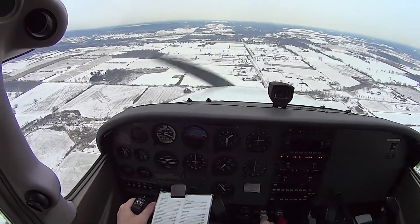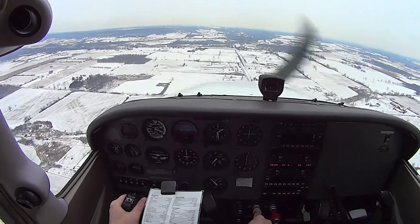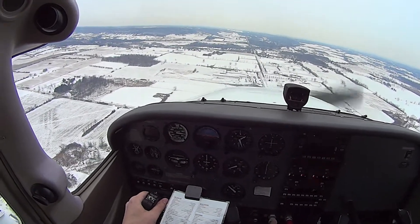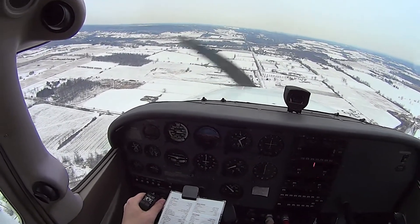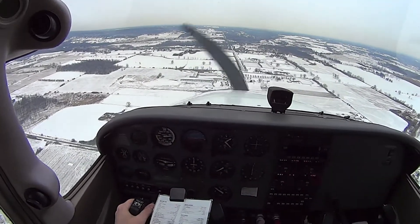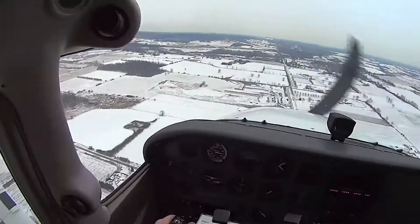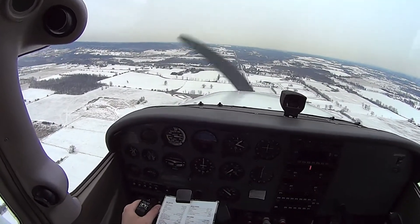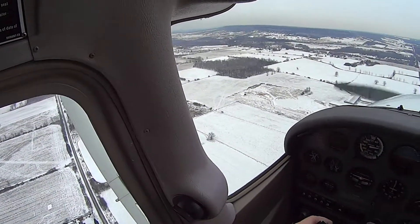How's the speed looking? It's high, so I'm going to pitch up, more sink. When you go to a lower speed, you'll eventually start getting a better sink. You're also going to come in with less energy. Even though it feels like I want to put the nose down because we're high, I want to keep that 70.